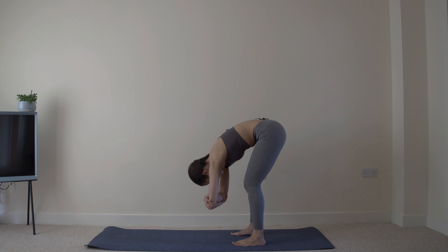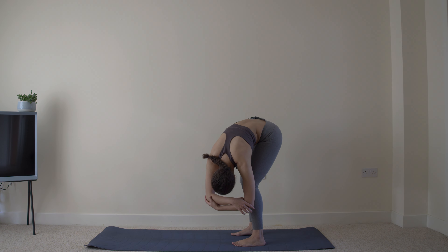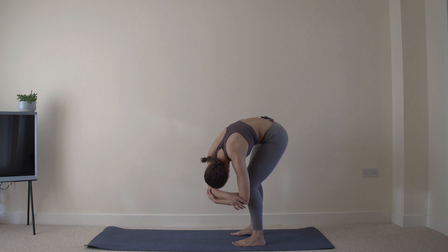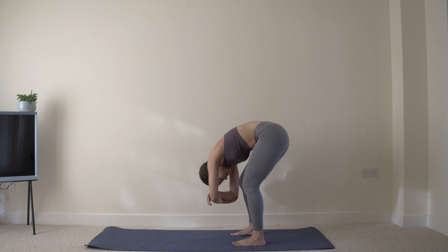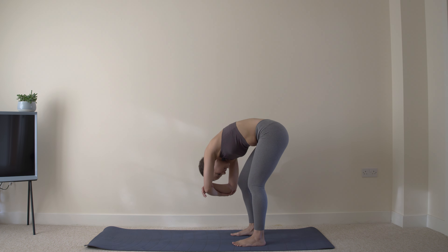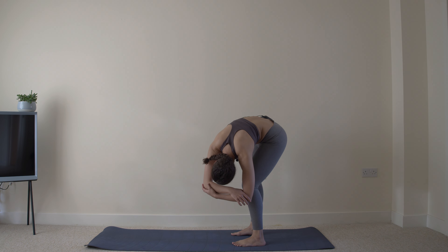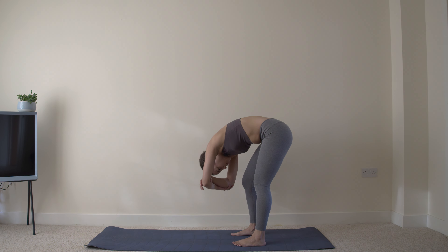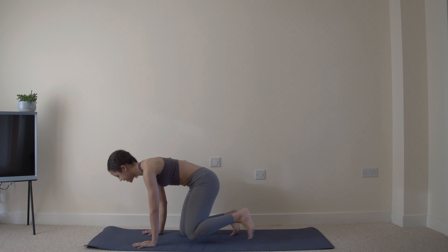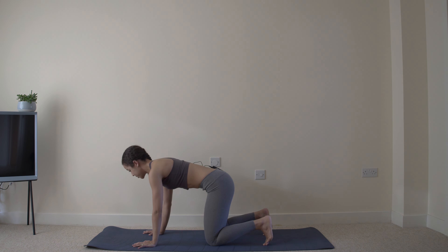Grab those elbows and swing gently. Four, three, two, one — and down onto the mat into an all-fours position.